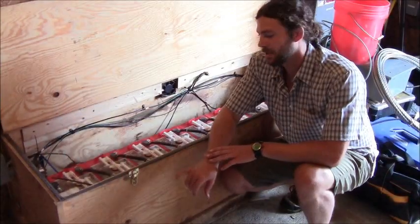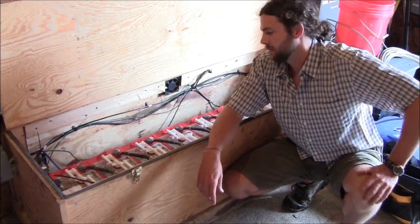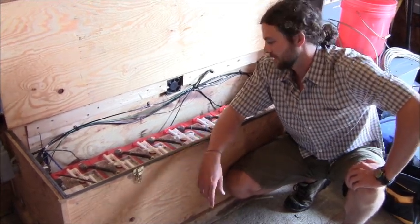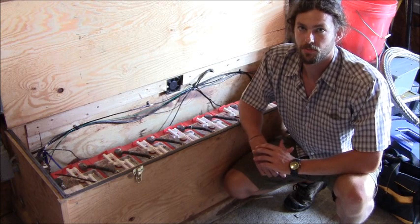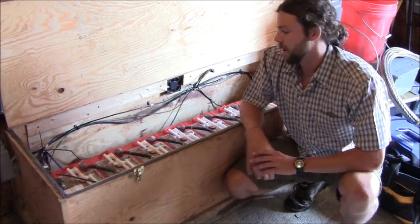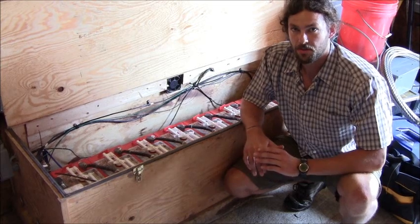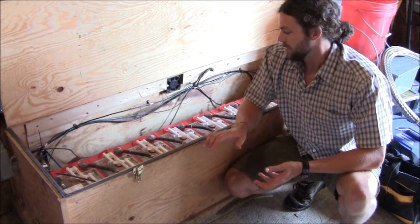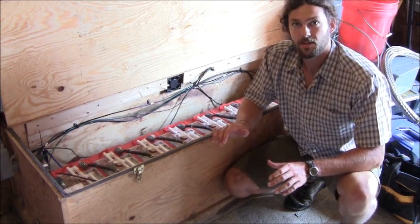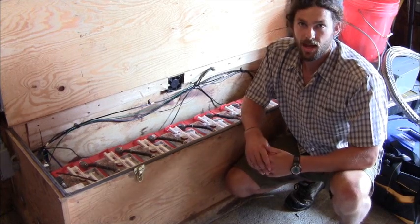Here we have our 48 volt deep cycle lead acid battery bank. These are 6 volt batteries, 232 amp hours each, connected in series. This battery bank is monitored by the Midnight Solar charge controller, which we just wired up. The purpose of the charge controller is to monitor the state of charge of this battery bank — we don't want the battery bank to overcharge or undercharge. Once the batteries are charged to their float charge value, the excess electricity is either dumped to a dump load such as a heater or a fan, or in this case it's sold back to the grid via this inverter here.